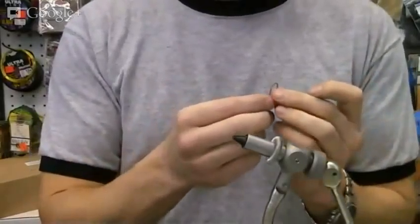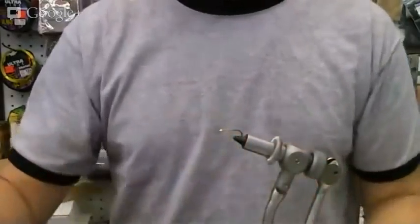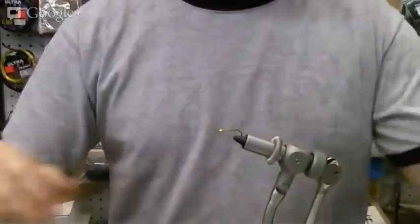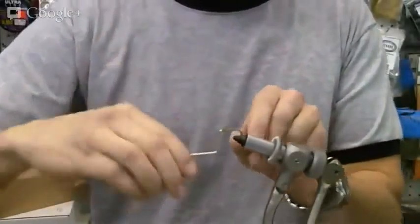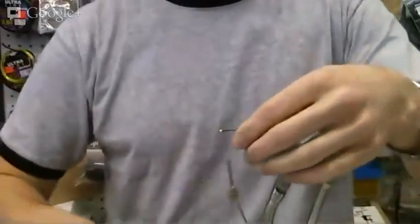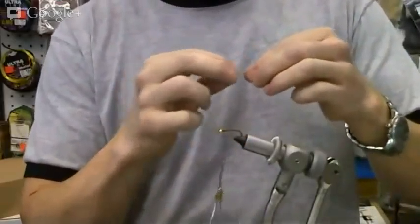We've just pinched the barb off the hook and we'll slide our gold bead on over top. One key part I forgot to mention — the tail also includes crystal flash and black marabou. So we'll give the hook a little wrap and pinch that off. We've just got the bead and the hook partially wrapped in thread.